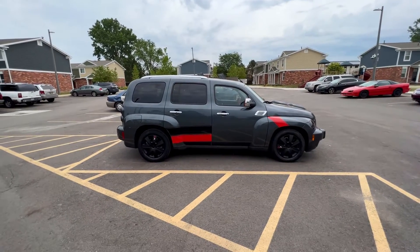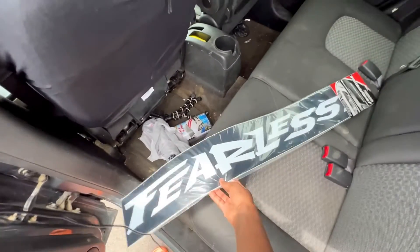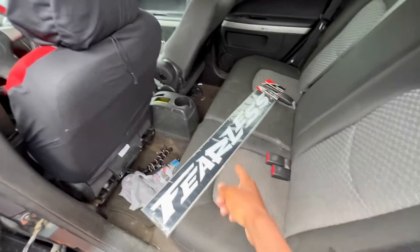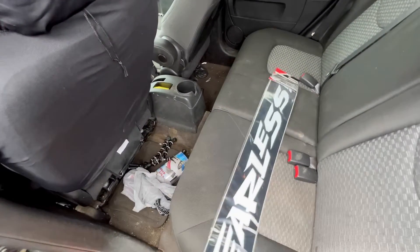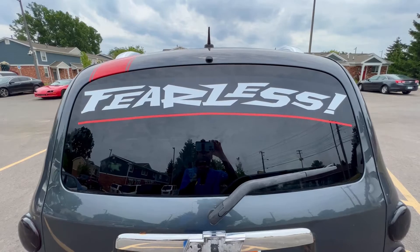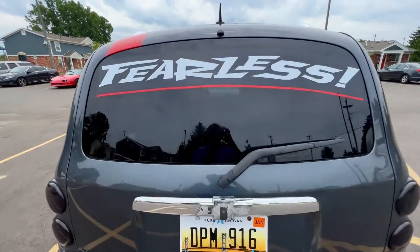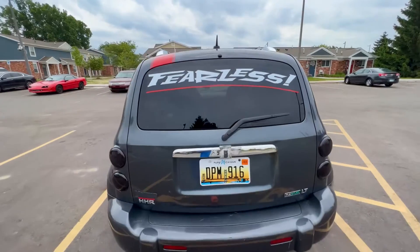Check it out guys, I picked up this sticker from AutoZone yesterday - it's a fearless sticker, so we finna put this on the car, it looks real cool. As y'all can see I already got a windshield sticker, this how it looks, and I'm gonna be putting this one on the back. This the finished product - this how the sticker came out. It's not perfect but it's good enough, and I added this at the bottom on my own. This how my baby looking.